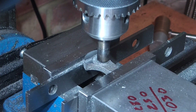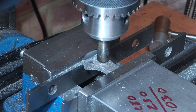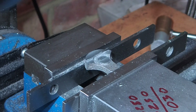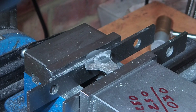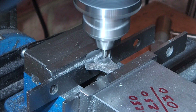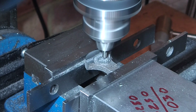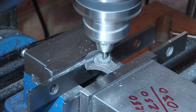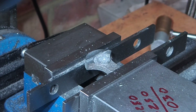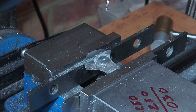Now I'm using a bit of bar in the drill chuck to get the chuck centred on the boss. Now I can drill and ream the 3/16th hole for the crankshaft.